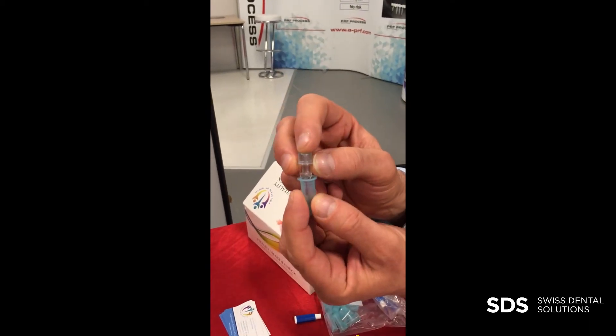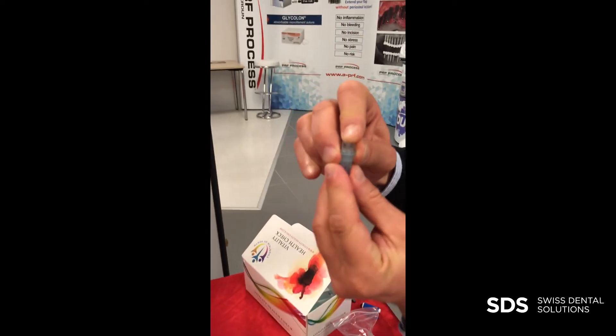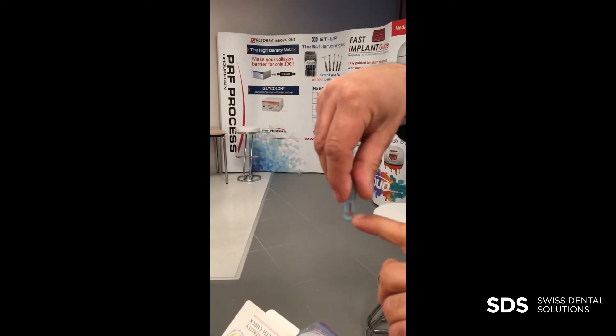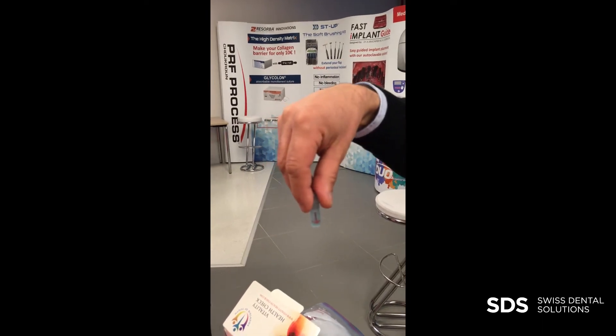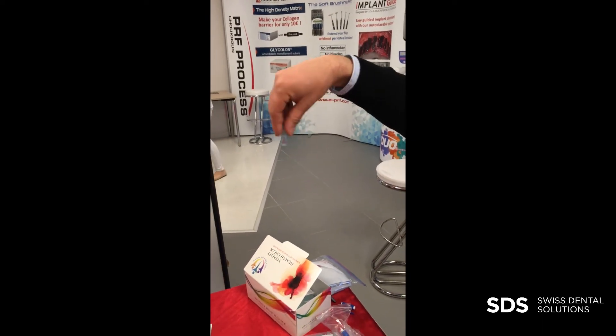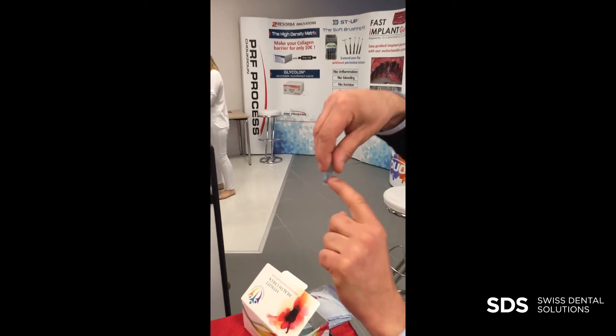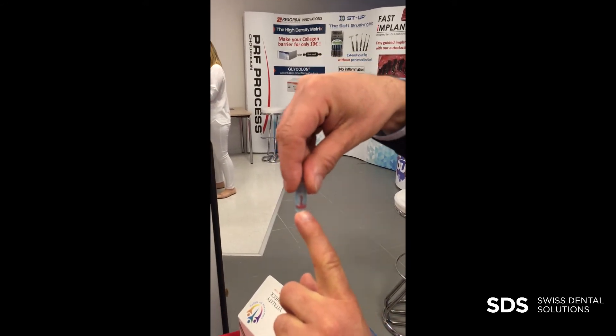You need to make sure that you put it here directly, get it inside — and now this is an important step. You have the sample in a capillary, and the capillary is of course sucking the sample, so it's not letting it out. So if you just mix, you have a mix, but you still have like 80% or whatever of the sample inside the capillary.